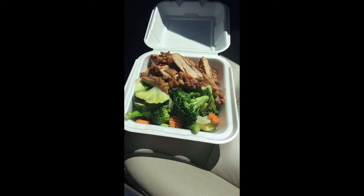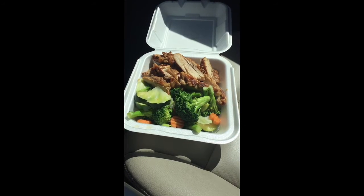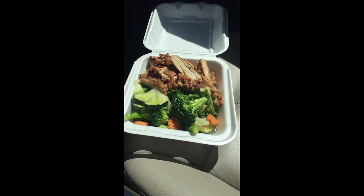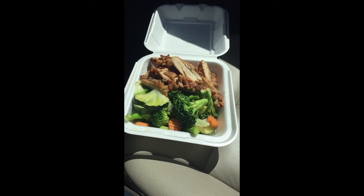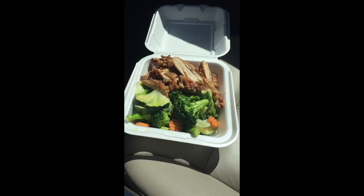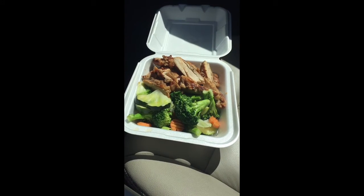This will last me at least two lunches, if not three. For eight bucks, not so bad. Check it out if you have a Panda Express near you and forget to pack your lunch — here's a good go-to.